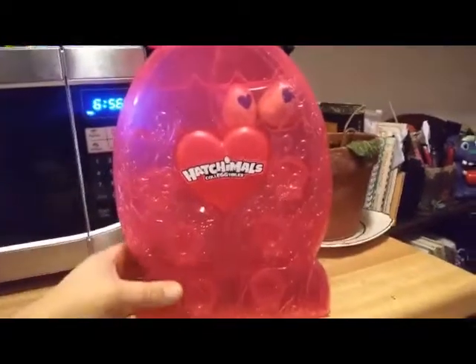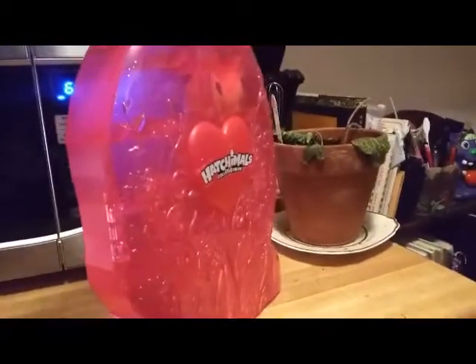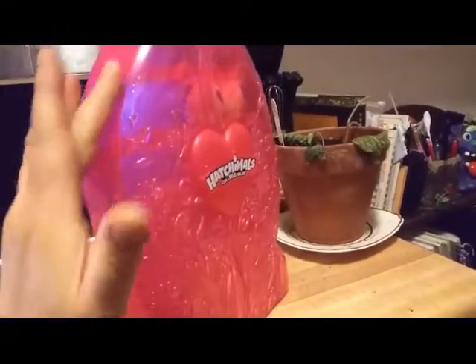So here it is opened up, and like I said, it's a transparent pink and it has embedded sparkles in it. What I love about Hatchimals sparkles is that they're embedded into the plastic, so when you touch it, you're not getting sparkles all over you like you do with some other products.